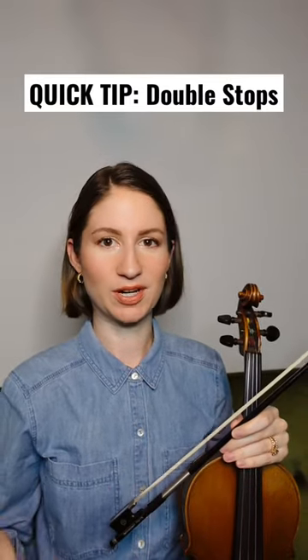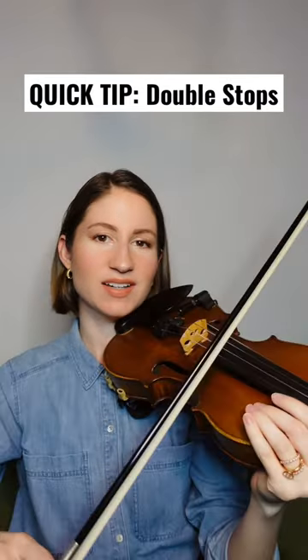Here's a mistake that's pretty common when it comes to playing double stops: pressing harder into the strings when you're hearing one note more than another. The logic behind this is, if I'm just hearing one string but I want two, I'll just press harder until my bow is forced to get to the other string. But the problem with this is, besides it not working, you often end up squashing the one note that was already sounding good.